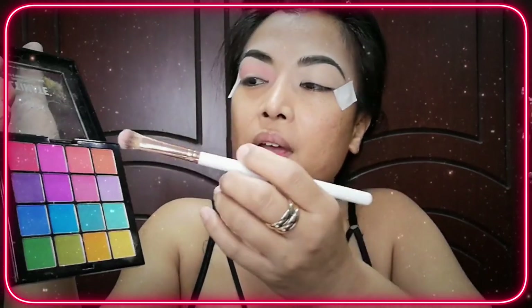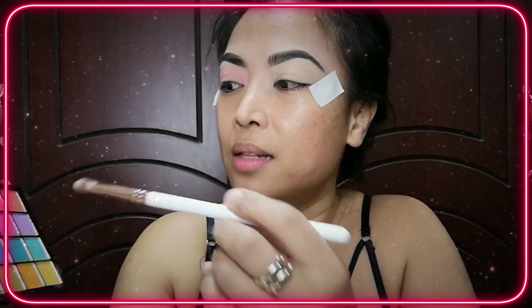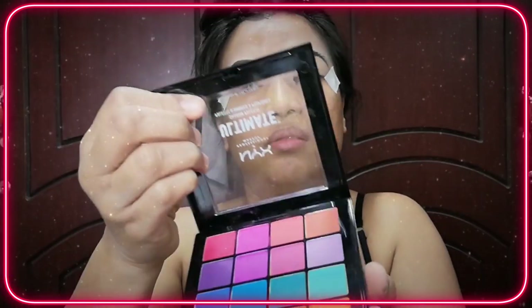The first shade is this very light orange. I'll make this as my transition shade. This is from the NYX Brights palette. I've always been using this in my videos, so use this shade as your transition shade.